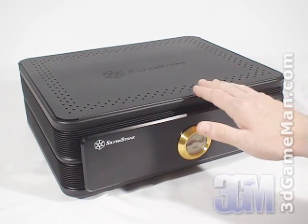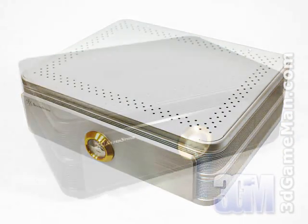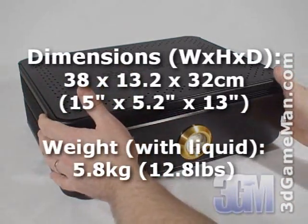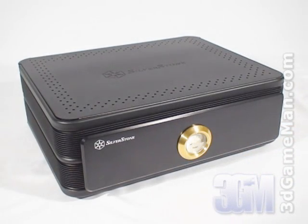This attractive external water cooling system comes in two colors, silver and black, and is constructed from aluminum. It has an 8mm unibody aluminum frame, 4mm front panel, and a 1.5mm top and bottom aluminum panel.